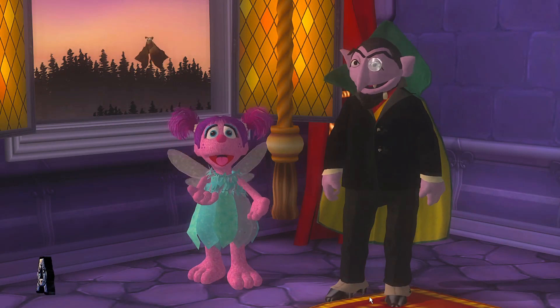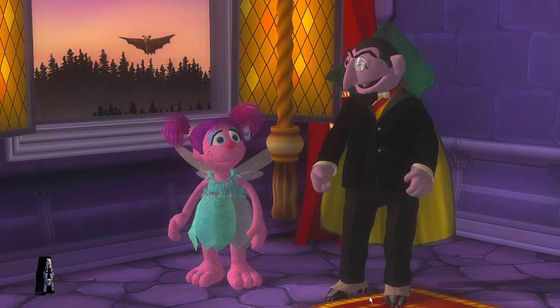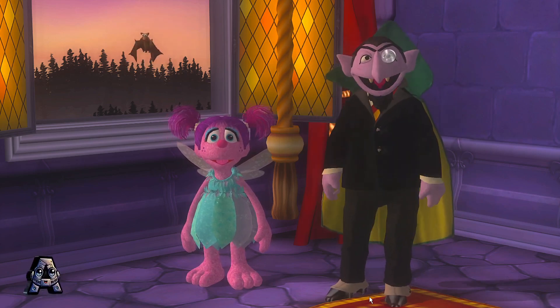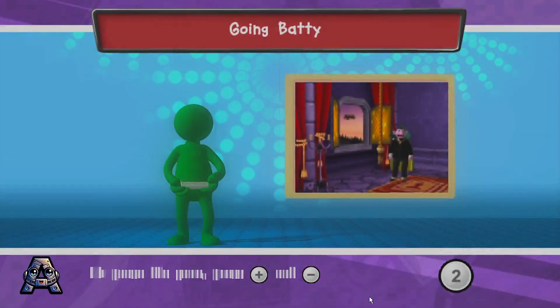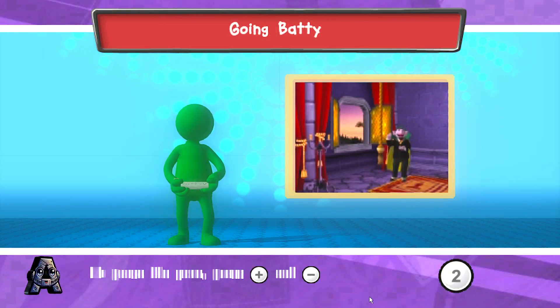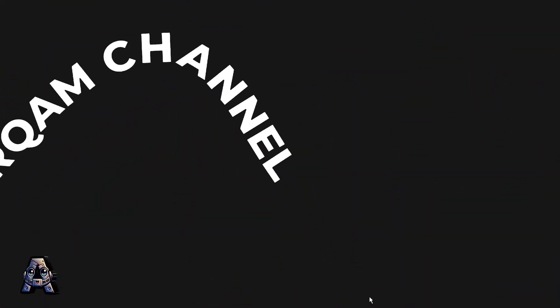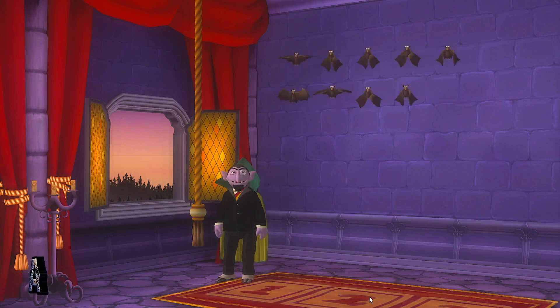Hey Count, do you think the bats like music? I know they do. My bats love bells. When I ring a bell, my bats come home and I count them. Allow me to show you. To help me ring the bell, raise and lower your Wii remote. Press the Two button to begin. Nine bats are already home. Help me ring the bell and bring home five more bats!